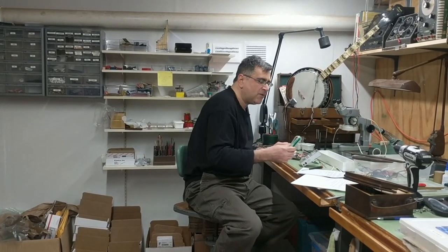Well, dream no more. Here it is right off the Turbo Harp development bench. I call it the Tune Master Harmonica. Allow me to show you how it works.